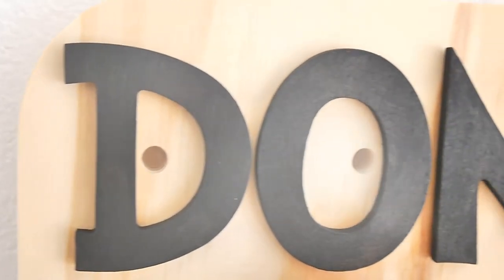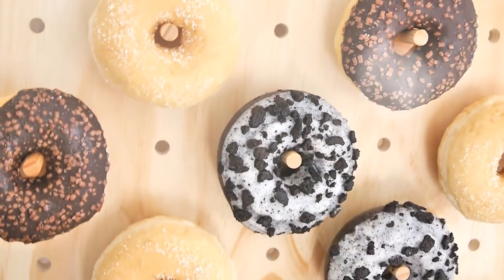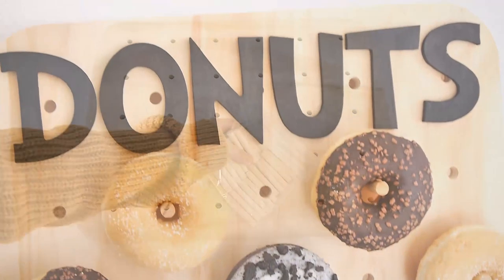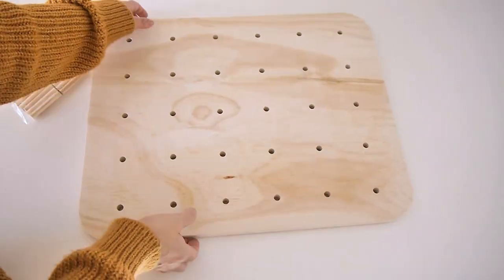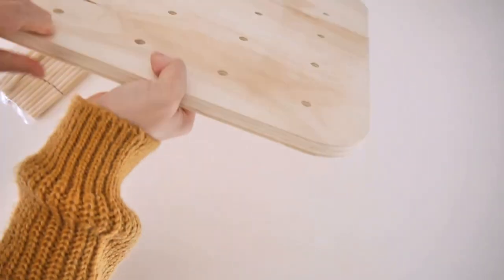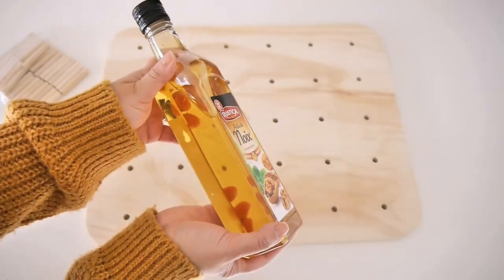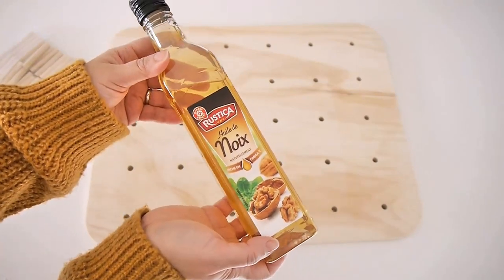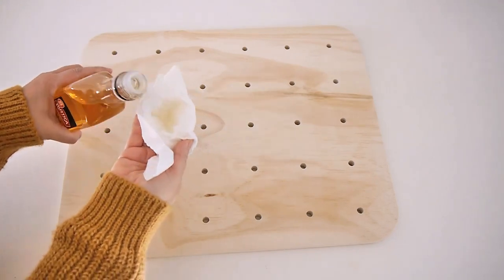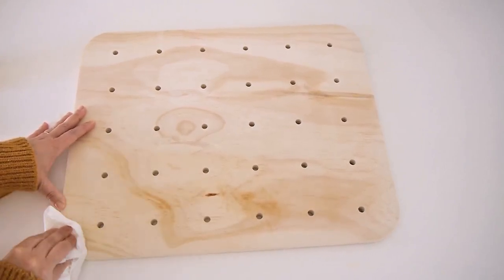Last but not least is this super cool donuts board or donuts wall — these have been trending on Pinterest for a couple of years and I was dying to make my own. I used a pegboard from my local craft store — a plywood-style board that came with holes and little pegs to insert the donuts. As soon as I saw it I knew I wanted to create a donuts wall. To cure it, I used walnut oil — you can also use mineral oil — and applied it all over the wood.